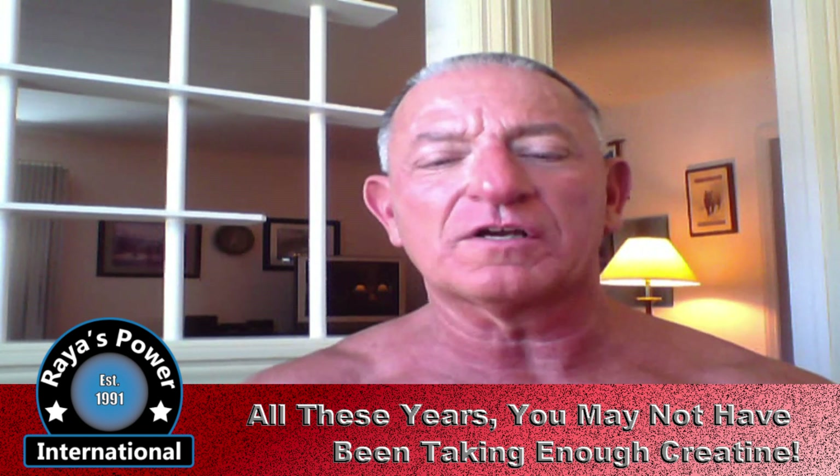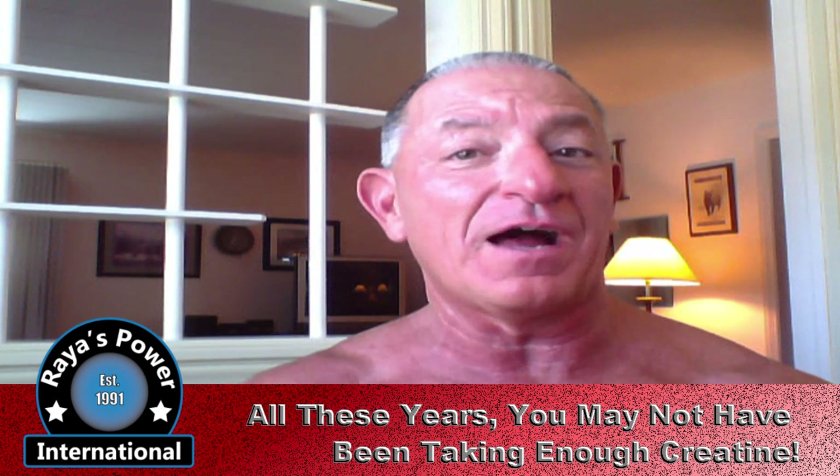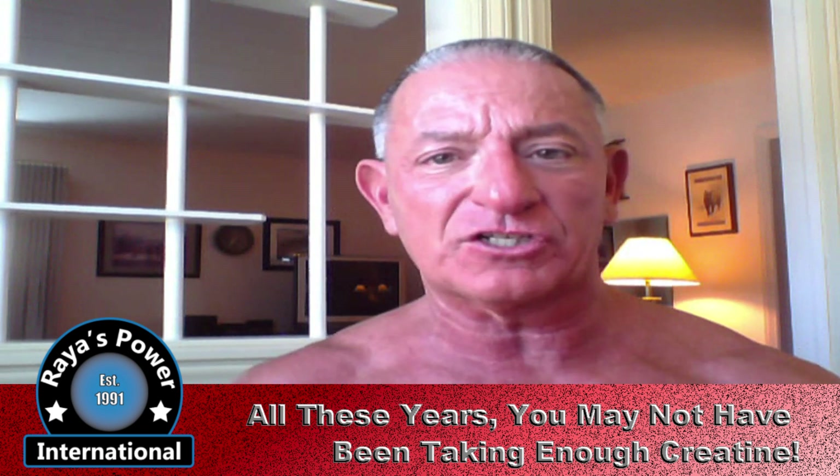Today I want to talk about creatine. The title of today's video is a little bit long: all these years you may not have been taking enough creatine. This is some new information I stumbled across and I'm in the process of actually experimenting with the dosages. I wanted to get the word out and let everybody know what the latest science is.